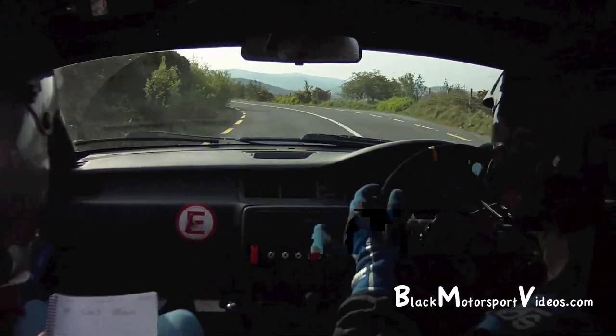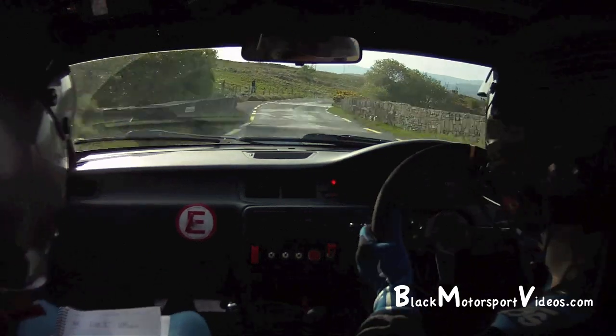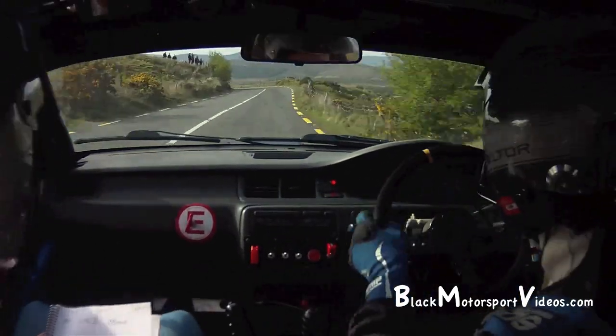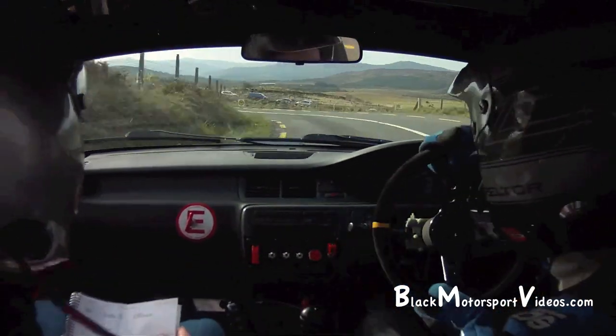80. Left on flat crest. 100 over bump bridge. Late 4 right, late 4 right. 80 after bump, to a 4 left. And late 4 right. Late 4 right into 4 left in. 80. 6 left over crest. 170 over.